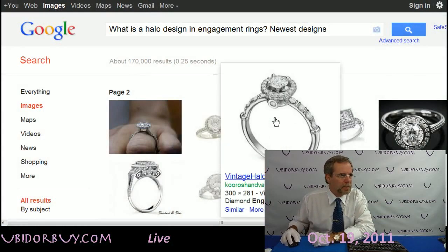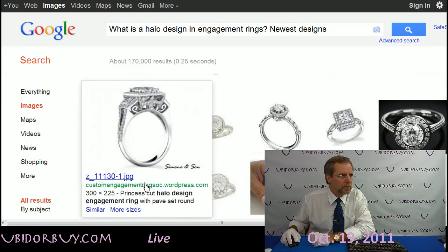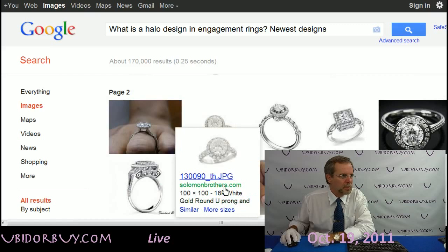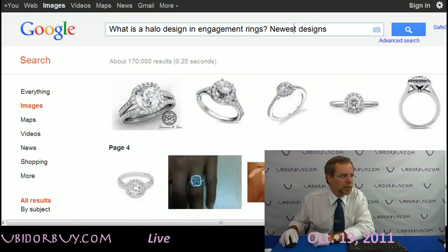These, as you can see, see the diamonds — little diamonds around it — there we are. These are all halo designs, so if a lady is looking to buy an engagement ring, these are all halo designs. I'm going to show you some brand new designs, so new that we haven't even put the center stones in yet.